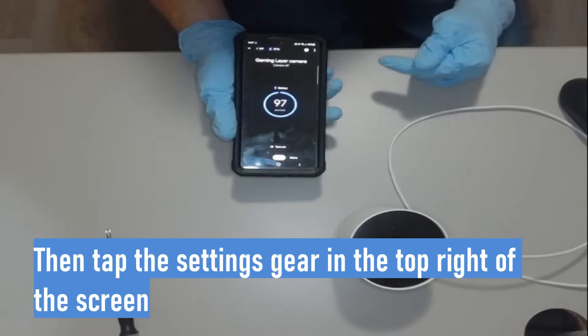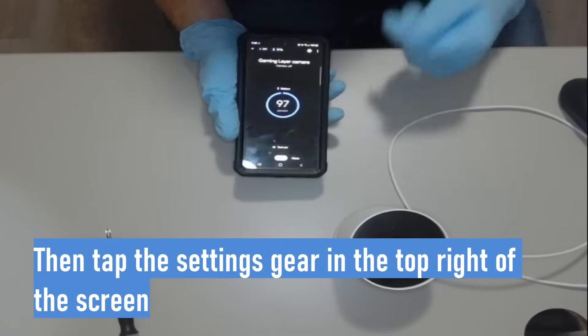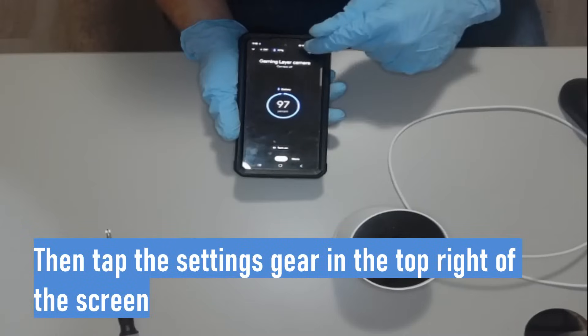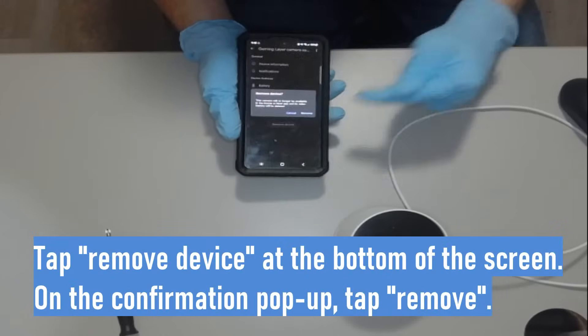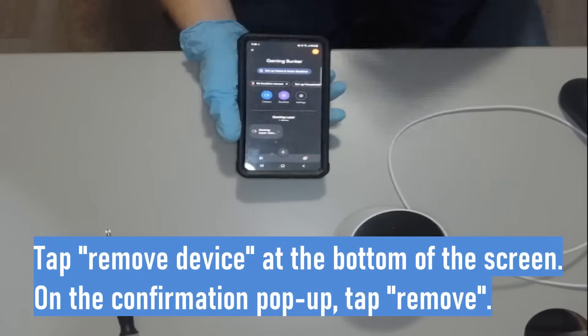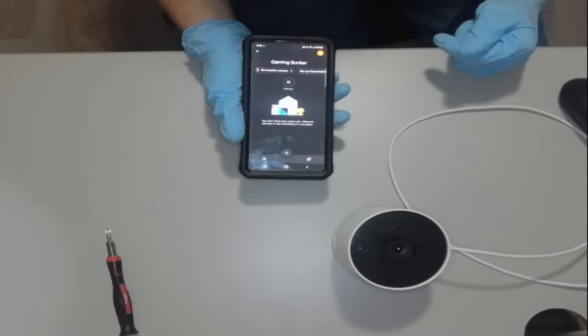Once we're on the page — I know it says 97% but the camera is off because we just reset it, yours will be off too. Go ahead and press the gear in the top right corner, then press 'Remove Device' at the bottom of the page. Press 'Remove' and give it a second to refresh — this should completely go away. There it goes.